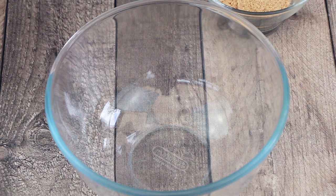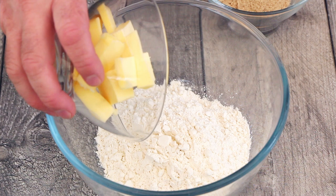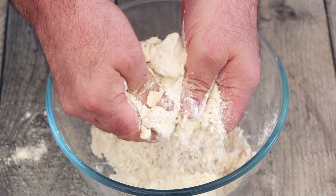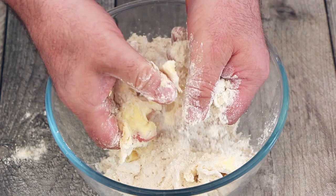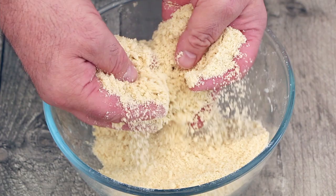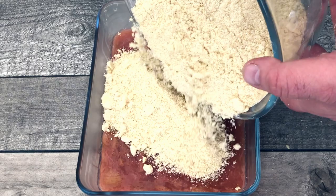Now we're going to make the crumble to go on top of the rhubarb. We need 200 grams of plain or all-purpose flour, 100 grams of chopped salted butter, and 75 grams of soft brown sugar. Make sure the butter is cold, then carefully work it into the flour and sugar with your fingertips until it resembles breadcrumbs — be careful not to overwork it, otherwise the butter will become warm. Scatter the crumble evenly over the rhubarb and it's ready to go in the oven.